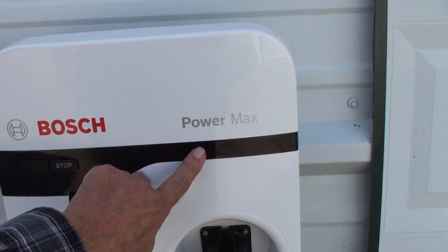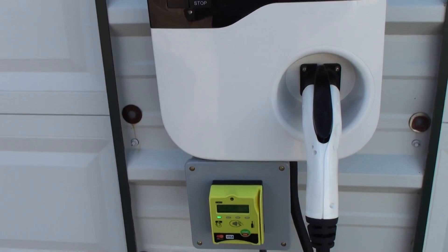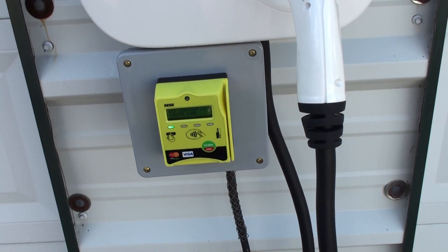When we've finished, we cut off power, so we're not taking any electricity from the location other than a minuscule 12 volts to power the NIAC's credit card reader.